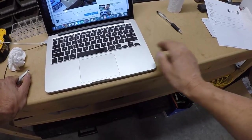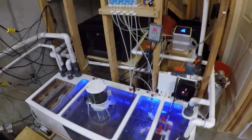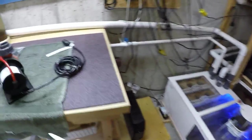Someone asked what type of sump that is — it's a Royal Exclusive Dreambox. That is the BMW of German sumps. It's a beauty.